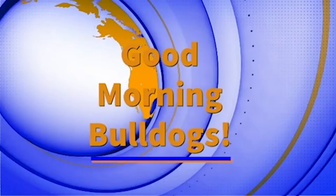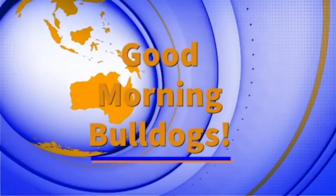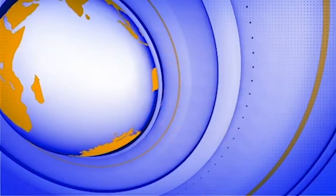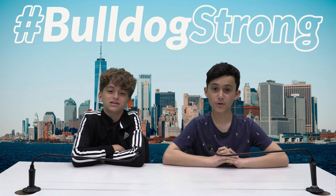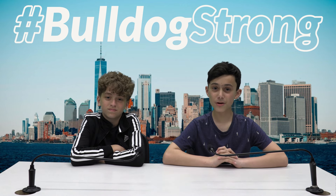Good morning Bulldogs! I'm Dylan Forge from class 709. My name is Leo from class 703.